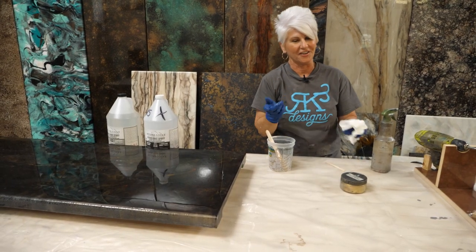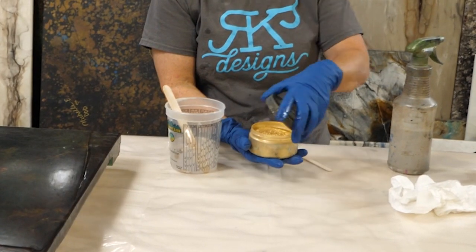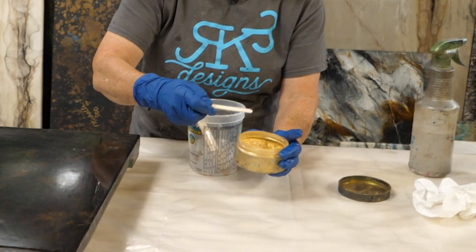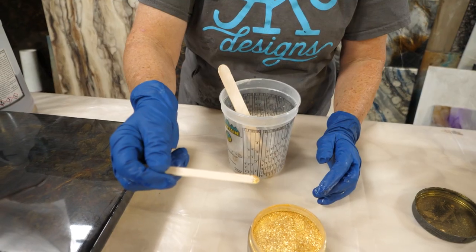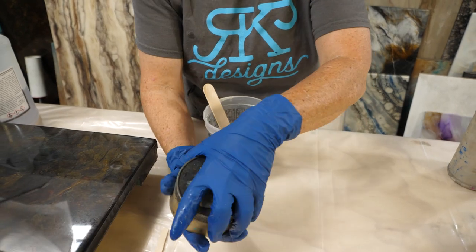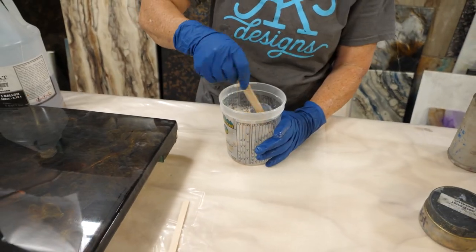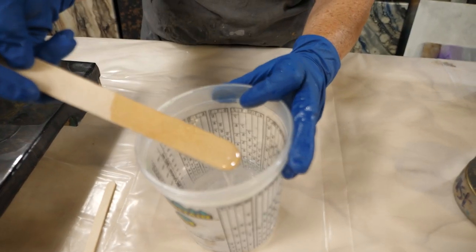I said earlier that I wanted to add a little bit of diamond dust or gold dust. And when I say a little bit, I mean a little bit — this stuff can really take over your finish and take away from the pattern. This is the amount of gold dust I'm going to put in — a very tiny amount. You can just barely see just enough for your eye to catch a little bit of a shimmer.